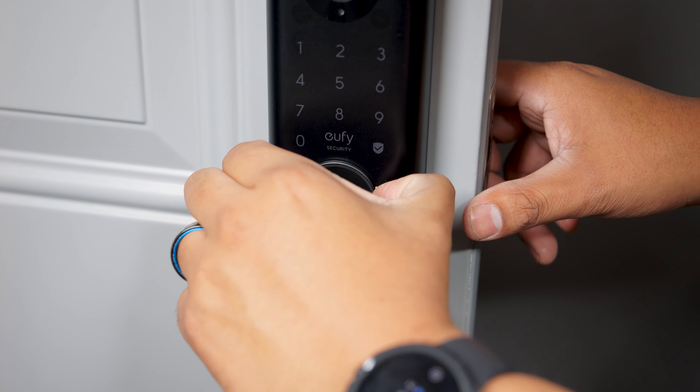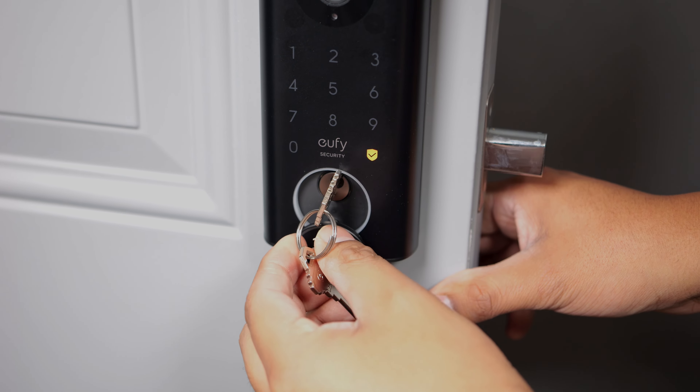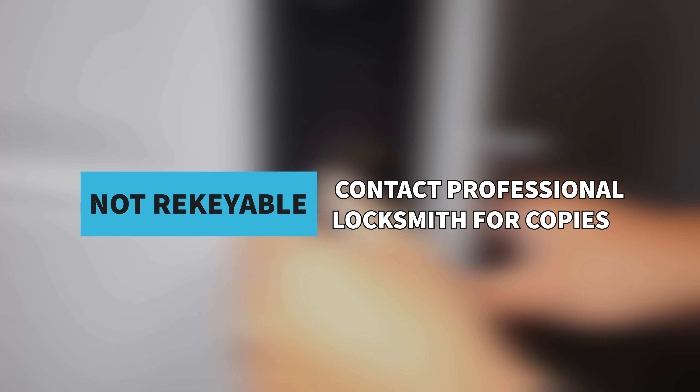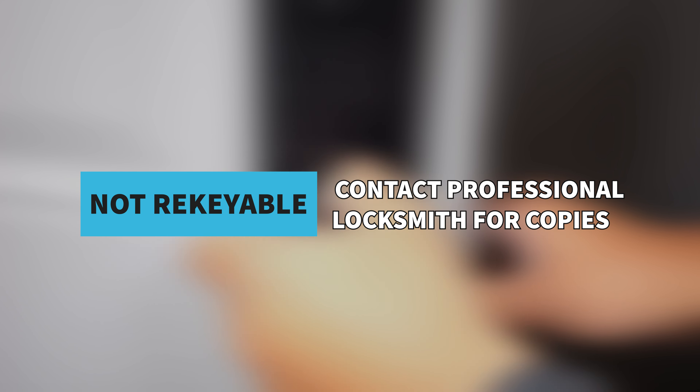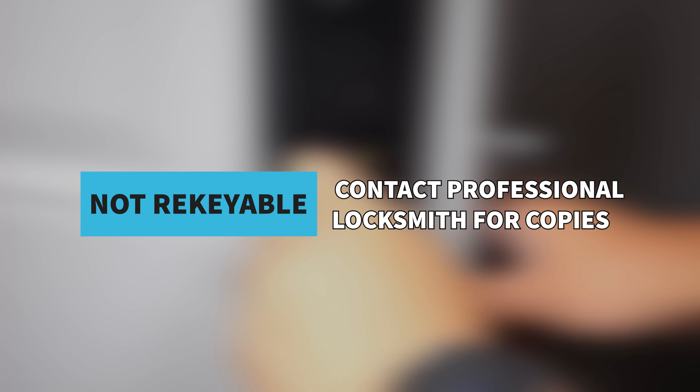If you pull out and twist the cover downwards, it reveals the keyhole. Something worth noting is that this doesn't support rekeying with machines such as MiniKey. If you need copies of your keys, you'll need to contact a professional locksmith — worth considering before you buy if you need more than two physical keys.